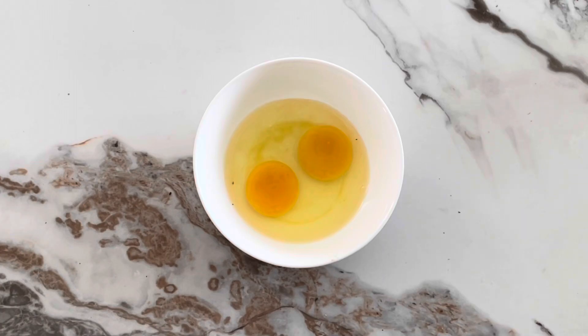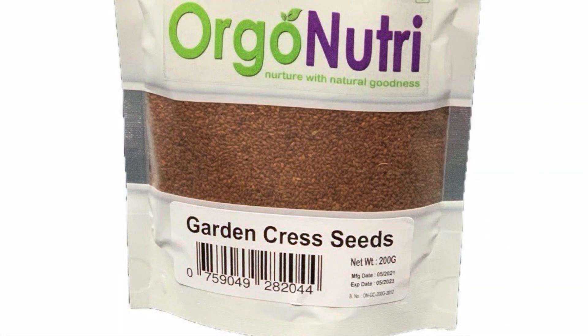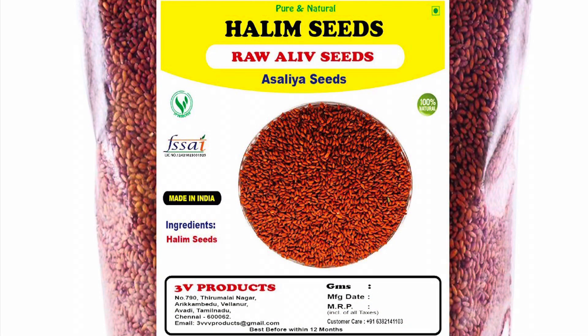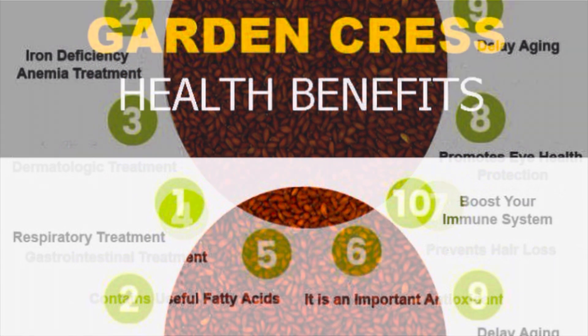If you cook it, you will be able to cook it and get results. This is the best video. Subscribe to our channel. Please like, share and subscribe. You can enjoy a nice video. Thanks for watching friends.